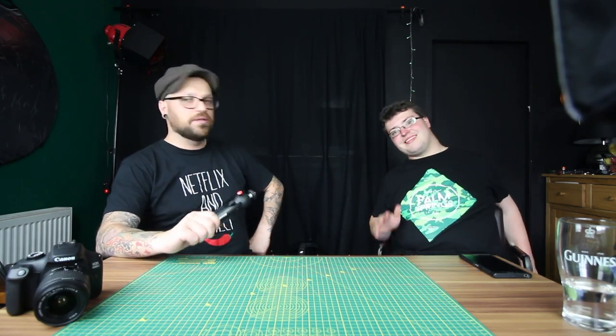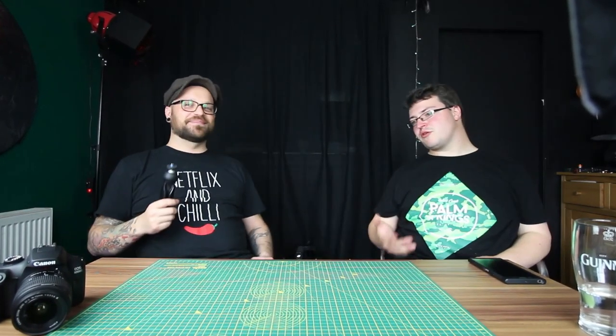Thanks for watching and thanks to Daniel for bringing in loads of your gear for us to talk about. Feel free to check out Daniel's channel — I'll leave a link in the description. If you have any questions or requests, leave them down in the comment section below. If you want to see another video with Daniel going more in depth on tech stuff, please comment 'Daniel Nerd' in the comment section below. Bye!